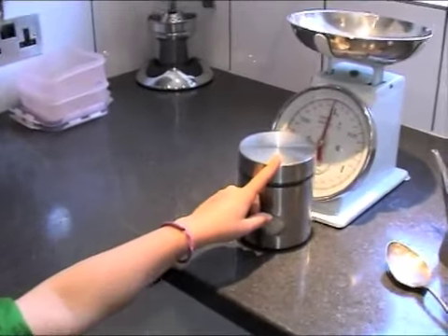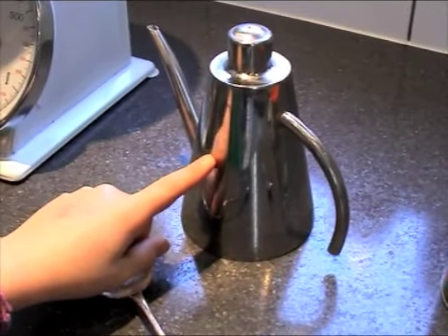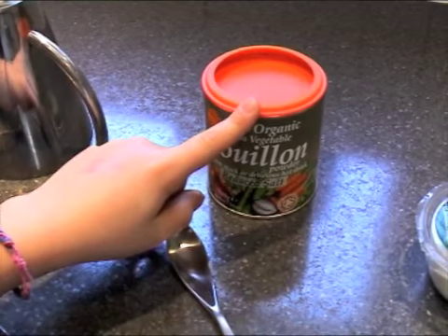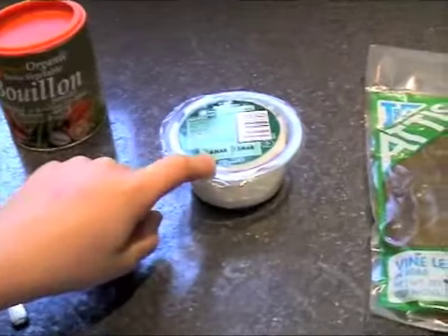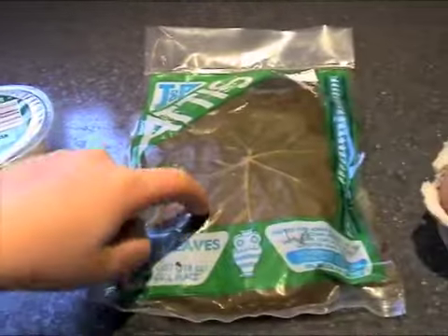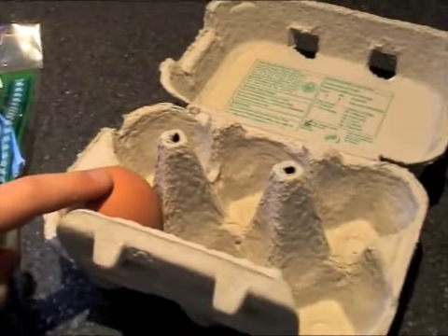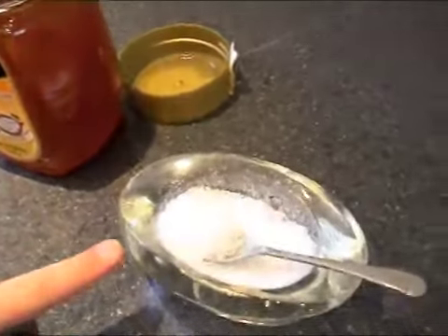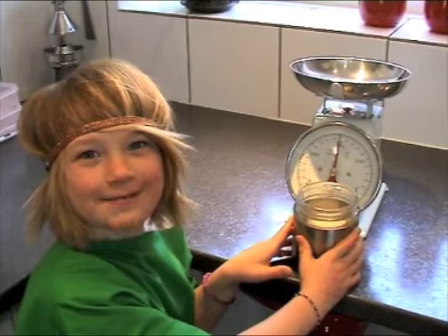Let's start with the ingredients. First, we have 100 grams of basmati rice. Then we have one tablespoon of olive oil. Then we have one beef stock cube, but me and the master are vegetarian, so we have a vegetable stock cube. And then we have 100 grams of goat's cheese. Next, we have 20 to 25 vine leaves. Then we have one egg. Then we have 60 milliliters of clear honey. Finally, we have sea salt to taste.